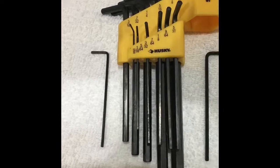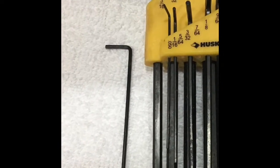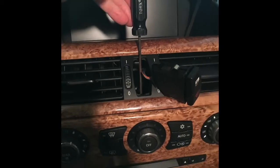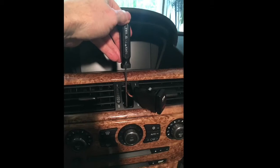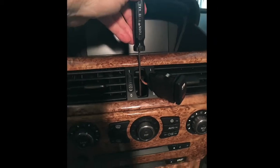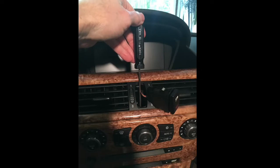This other Allen wrench, which is the 5/64, can be used to remove the screen from the dashboard. Once you remove the screw and follow the directions, you use this air vent panel — I used one of the smart tools, the little blue one, being very careful not to damage the wood trim in the seam there — and pulled the air conditioning vents away from the dashboard.